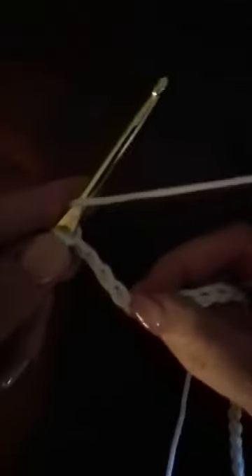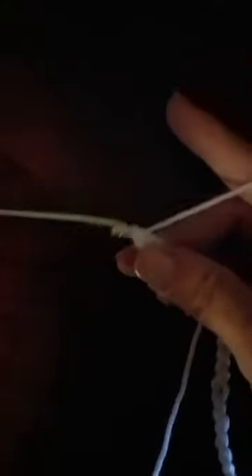To do this stitch we yarn over twice — yarn over, yarn over — then we go down into our chain and pull up a loop, and now pull through two. Yarn over, pull through two more, and yarn over and pull through again.